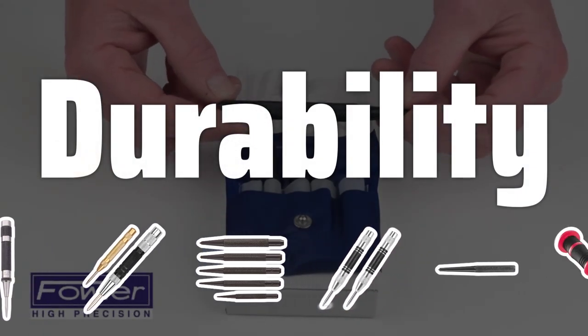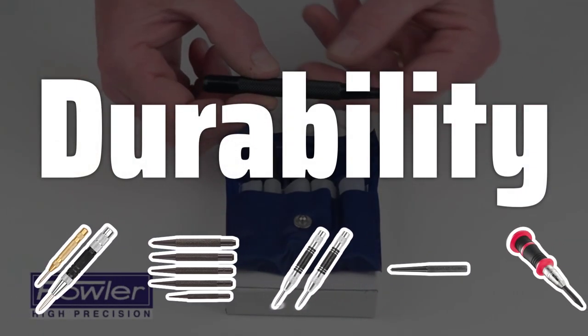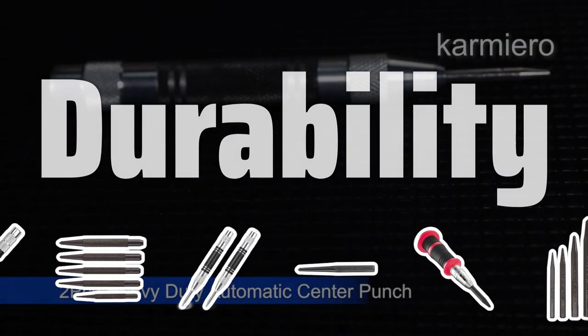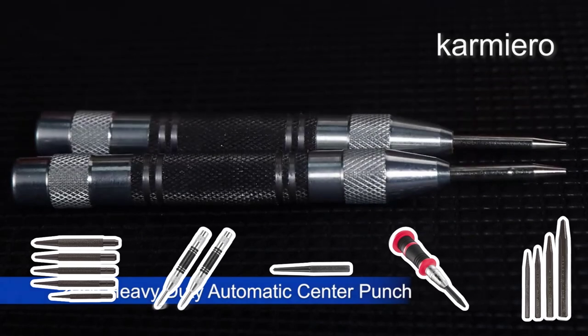Durability is key when choosing a center punch. Hardened steel punches offer good durability, while carbide or ceramic punches provide even greater resistance to wear, ensuring a longer lifespan for your tool.